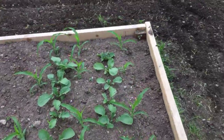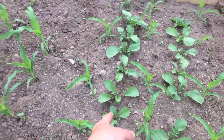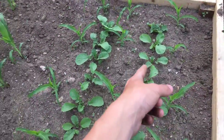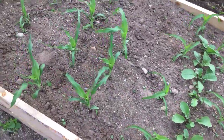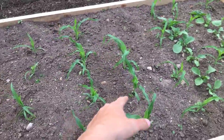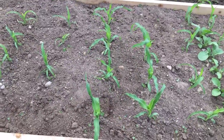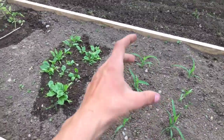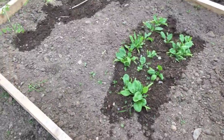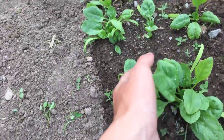Over here it's a little different. We have popcorn — three rows of popcorn — and then we have radishes running in between. These radishes are almost ready to harvest; we'll show harvesting those when they are. And then we have two rows of colored ornamental corn, and two rows of miniature ornamental corn — the small little ears that are like that big. Then we have three little rows of spinach; I'm going to harvest some of these tomorrow.